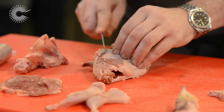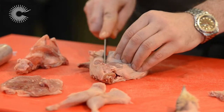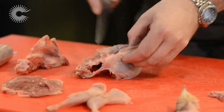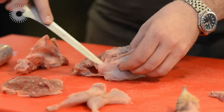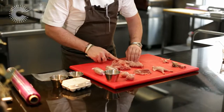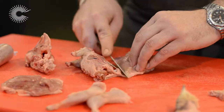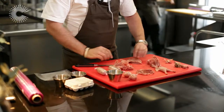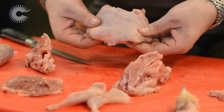You do both sides. Be really careful to work along the ribcage and be really careful not to tear the skin, otherwise the whole point of this has been ruined. And then at the top you just cut straight through the top of the bone. That's the bone removed and the skin is completely intact.